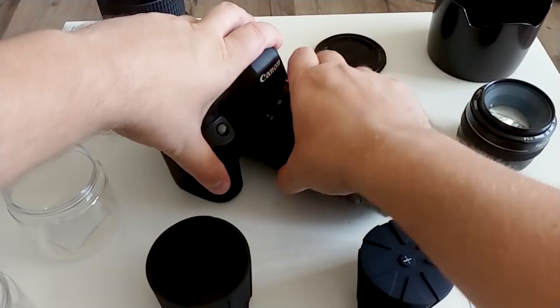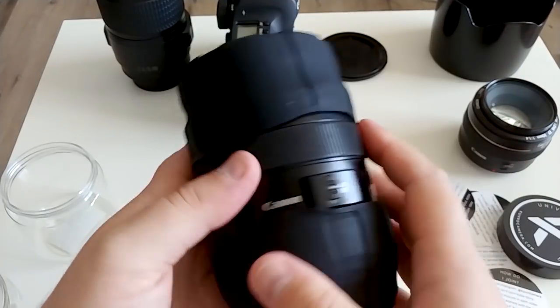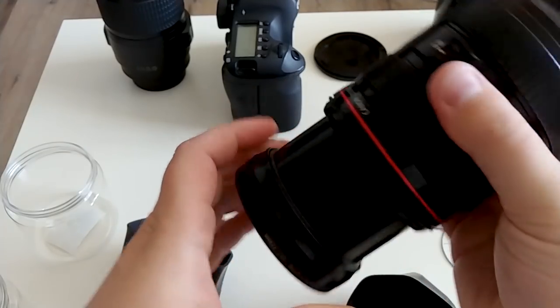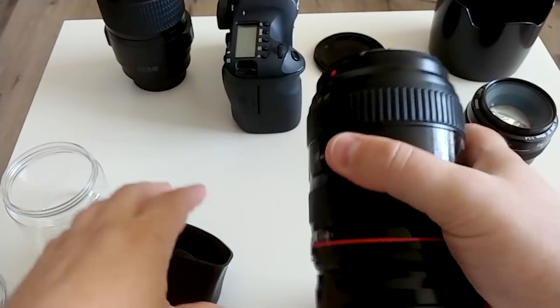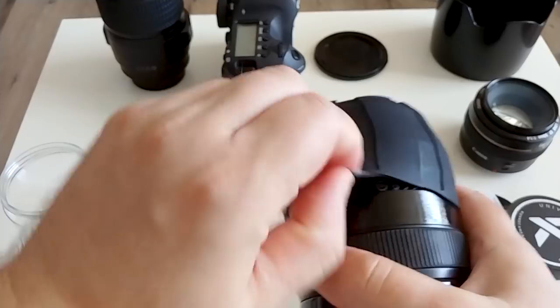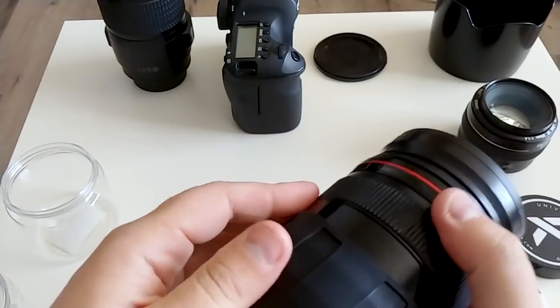Let's take this huge one. You know, these lenses have a weak side. Here I tighten the zoom ring with this rubber and it doesn't move — really good.